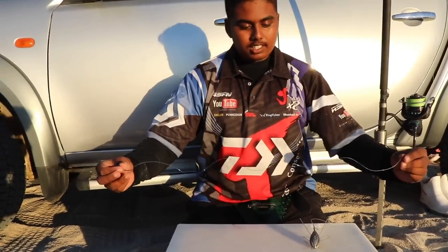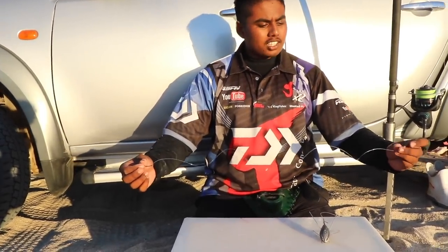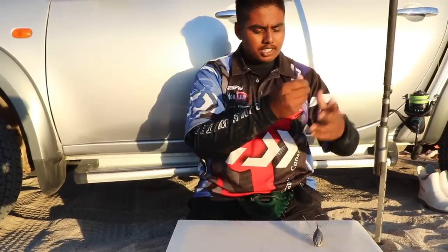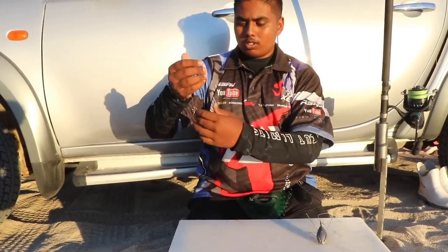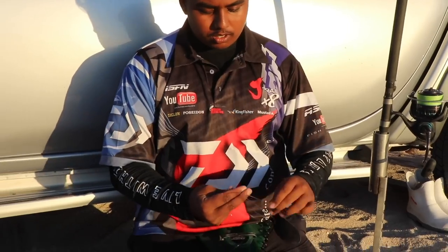As you can see guys, this is a very standard, easy carp trace. This works for us in Cape Town. A lot of people use it, it's a reliable trace. The 5.0 tuner circle, normal power swivel — just tie a single one.